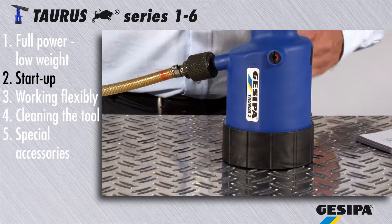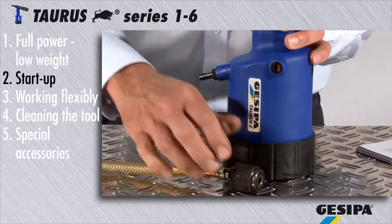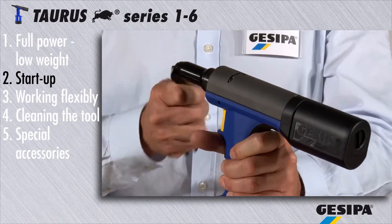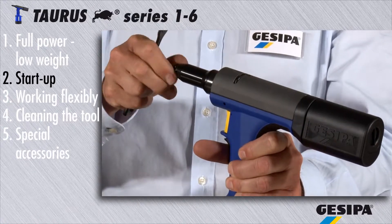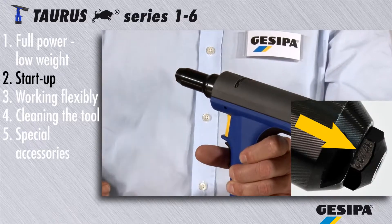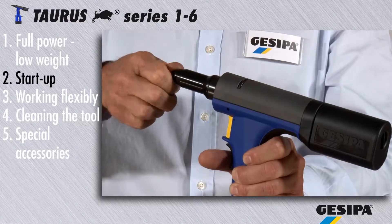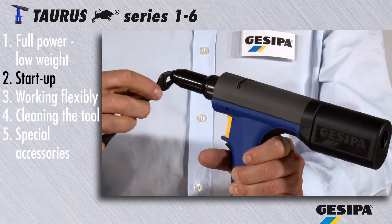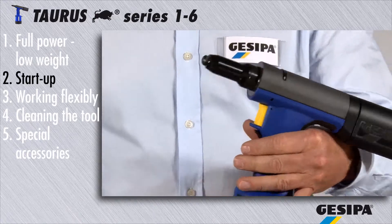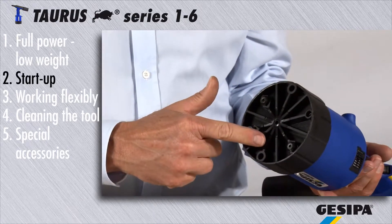For your own safety, please first disconnect the torus from the compressed air network before changing the nose piece. Then unscrew the nose piece with the installation wrench. Choose the suitable nose piece by the size stamped on it and tighten it. Press the nose piece which is not required into the magazine.